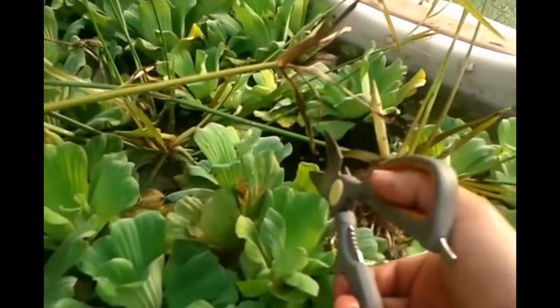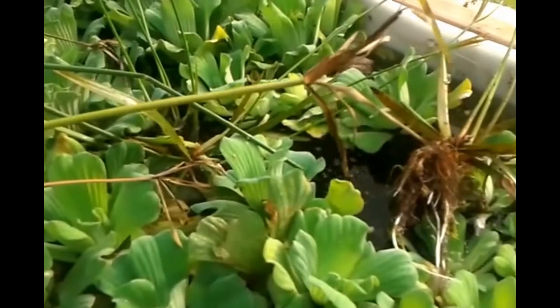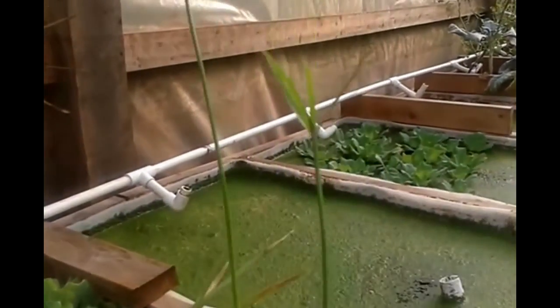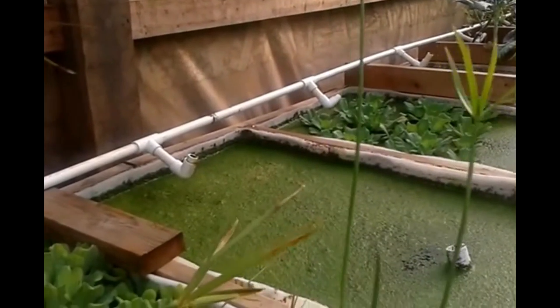You can just easily take your scissors, cut it off. And look there, you have a nice umbrella grass.